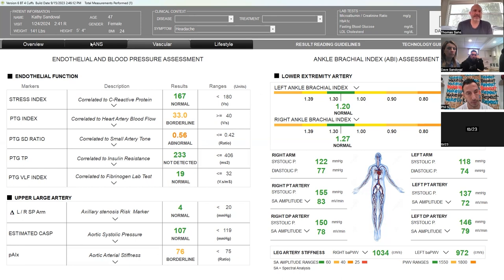Endothelial function on the left-hand side, and your blood pressures on the bottom. The upper large artery measures the arm blood pressure. The right-hand side is your lower extremities. The endothelial function — that's your veins, the health of your veins — looking at the tone of your arteries and blood flow. Those are the most complicated markers. I have videos on the gateway site, like TikTok shorts, for each one of those that you can look at and read up on. But the big thing is the ABI — you want to make sure those are clean, and if they're not, escalate that.